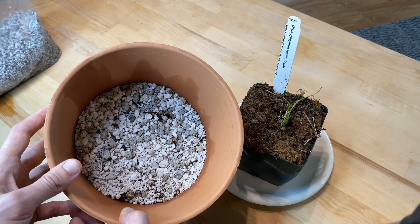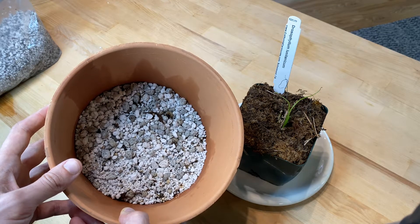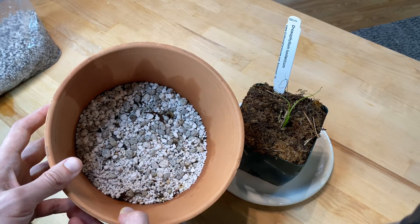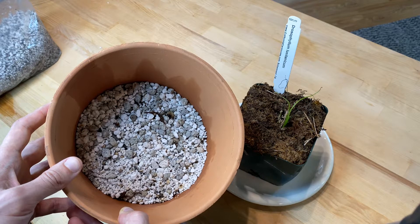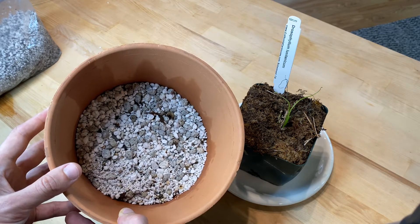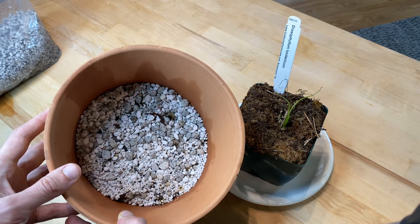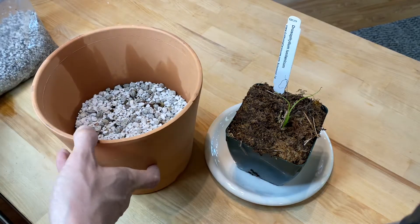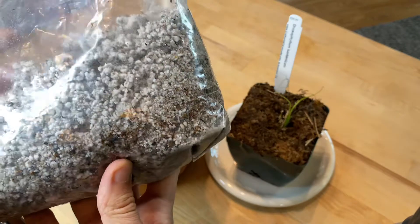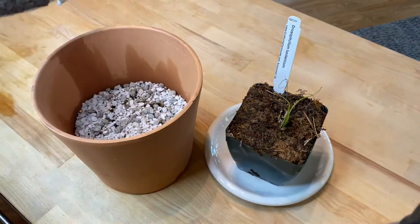The substrate is almost all perlite — probably 80% perlite, maybe 5% pumice, 5% horticultural sand, and the last 10% or so is peat. The guidance they gave is a handful of peat, so it's a little hard to gauge. I was shooting for some basic conductivity of water. You can see there's a little bit of peat, but the vast majority is minerals.